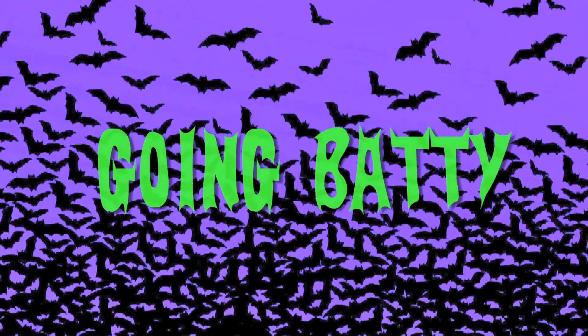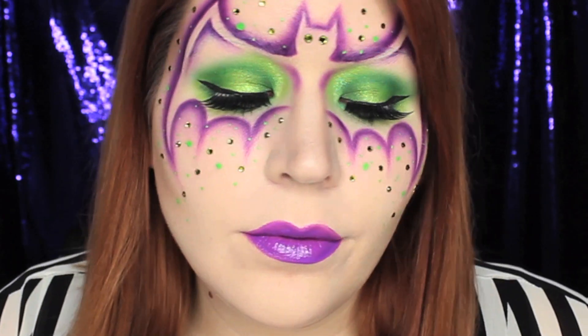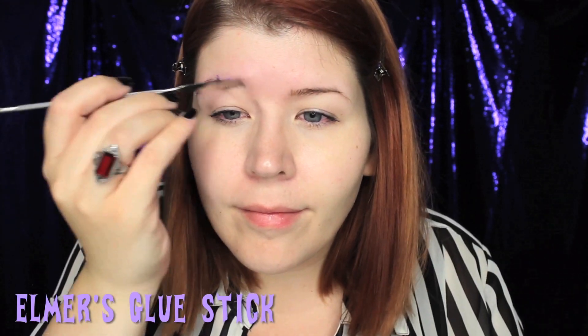With Halloween fast approaching, it's time to get a little bit batty. My name is Angie and I'm from the Goldie Starling YouTube channel, and today I'm going to show you how to create this bat inspired makeup. I hope you guys enjoy, and let's get started.